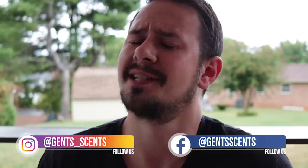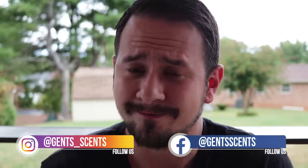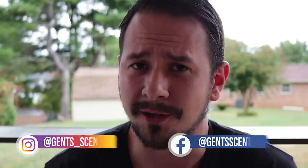Hey friends, Ash here with Gincense, back with another fragrance review. Today I'm taking a look at a fragrance that's been requested for years at this point. It's this one: Armaf Club de Nuit Intense Man.